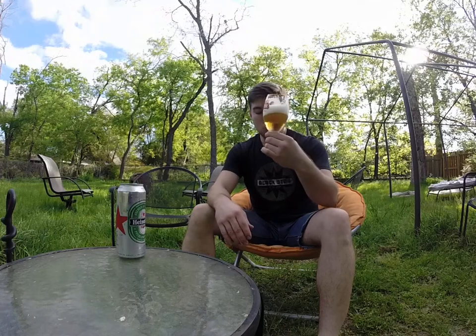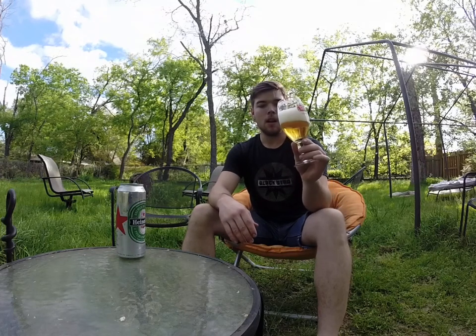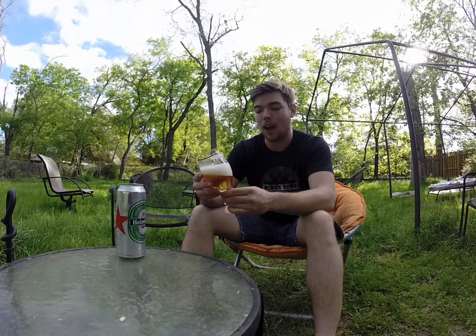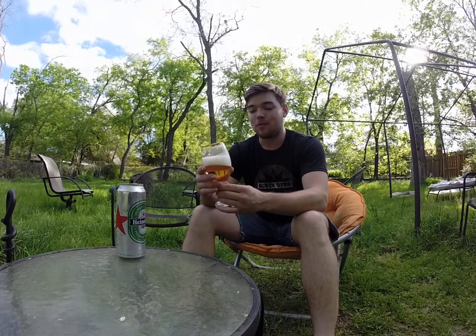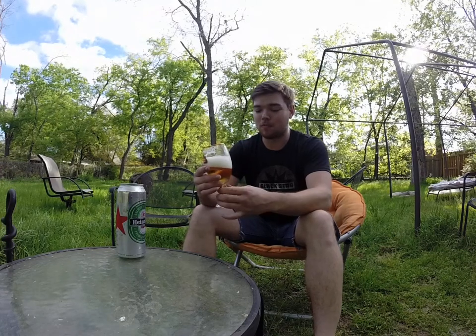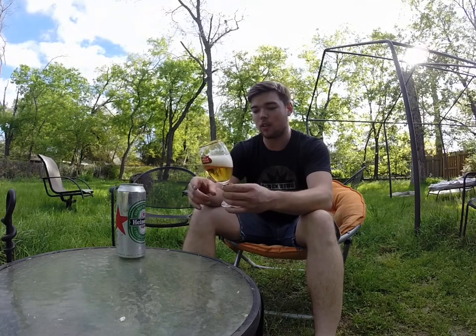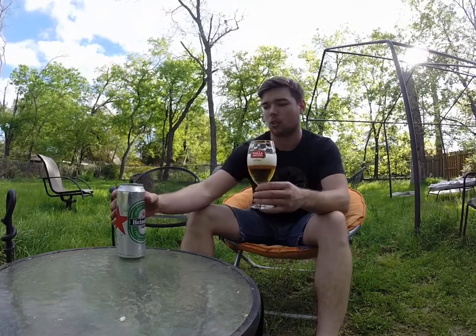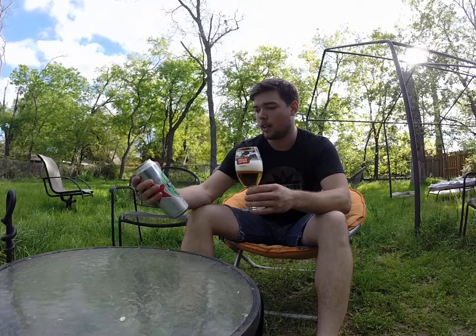Let's go ahead and take a sip. Always want to take a full mouthful every time just to get the full flavor of the beer. Wow — I hate to say it, but two world-class beers in a row. This is turning out to be a pretty good review show if you ask me. And that's exactly what it is — it's a world-class beer, brewed in Holland.